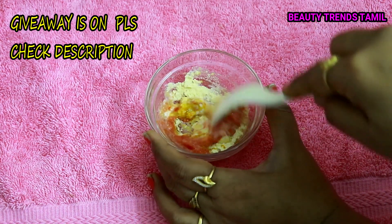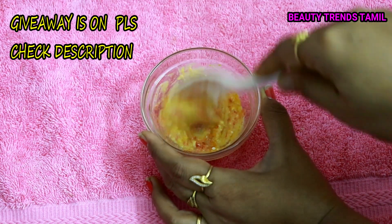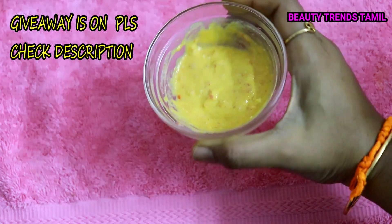Now mix all the ingredients together and make a thick paste. The face pack is ready.